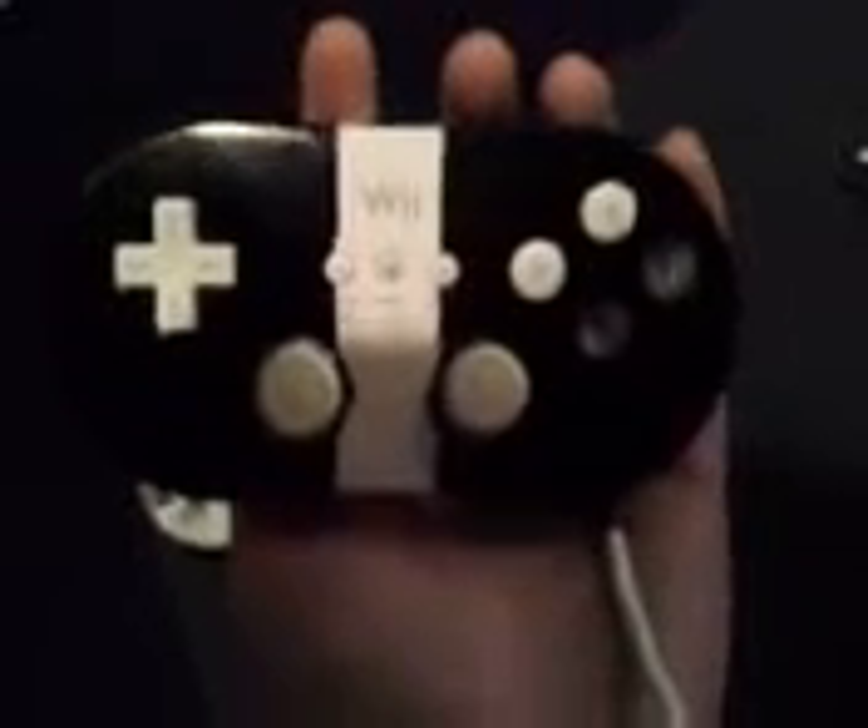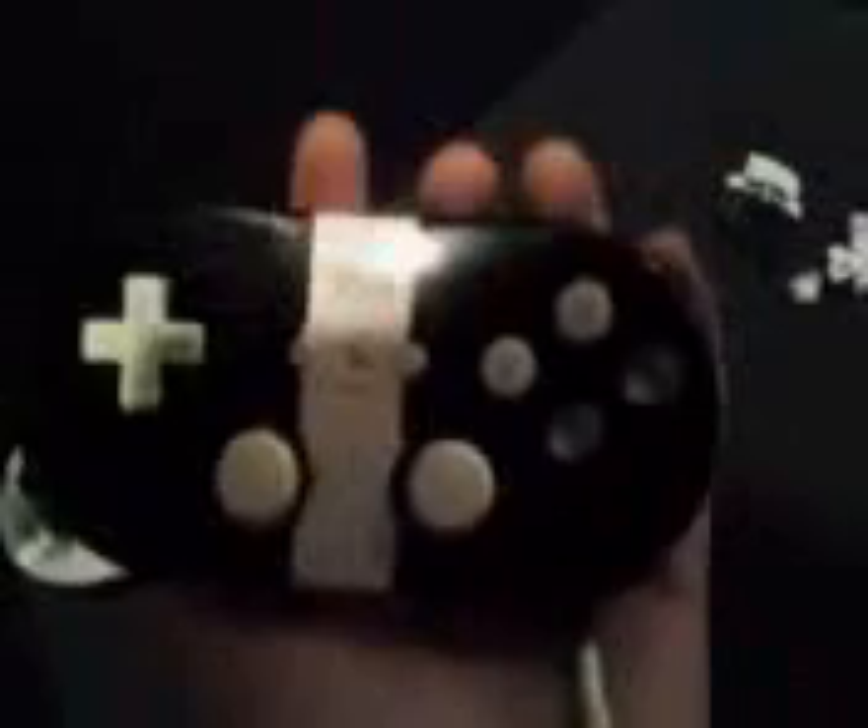I just spray painted my classic controller and put all the buttons back in. I pretty much just spray painted it and I'm going to make the cord go out front. We'll see how that turns out, cause I don't like it coming out the back.